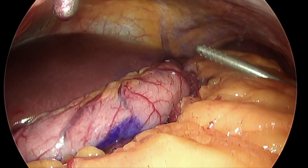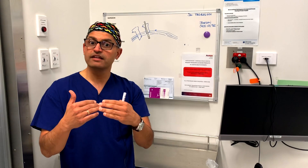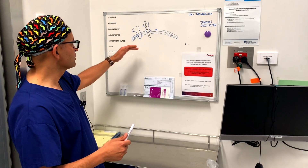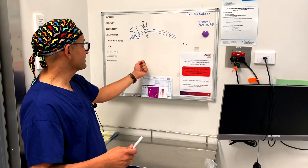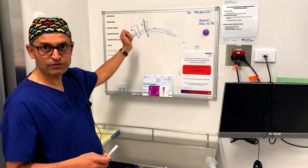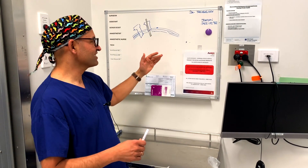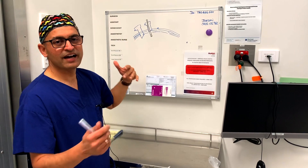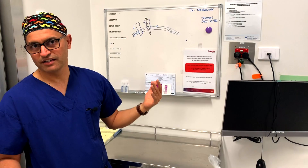This allows the pneumoperitoneum — the abdomen — to deflate under vision. It allows the ports to already be out, so the omentum, which can sometimes get sucked in, is prevented. You've already pulled the ports into the sheath but not out completely. Once the gas has been sucked out, that's the final step where you remove the ports. Everything is removed under vision.